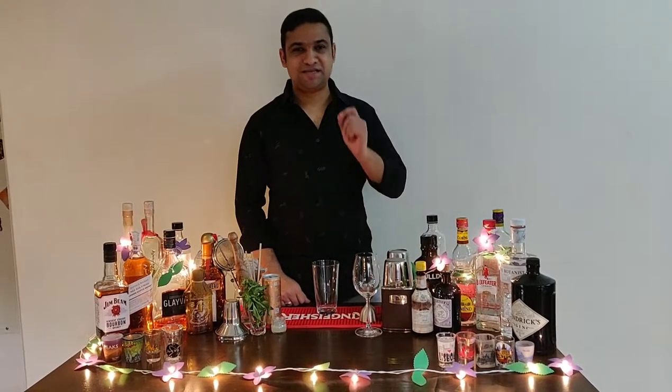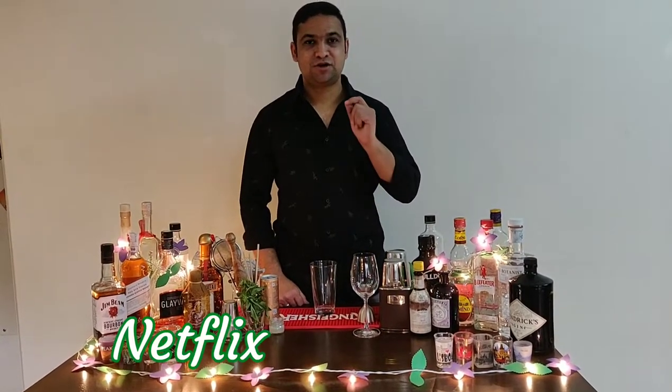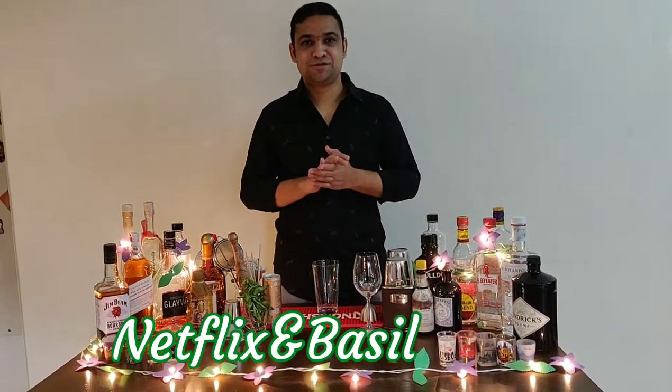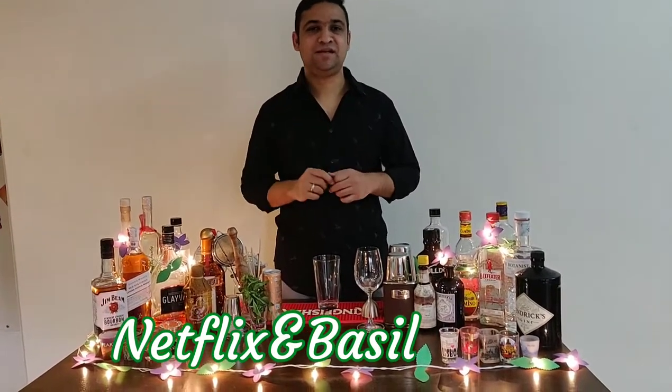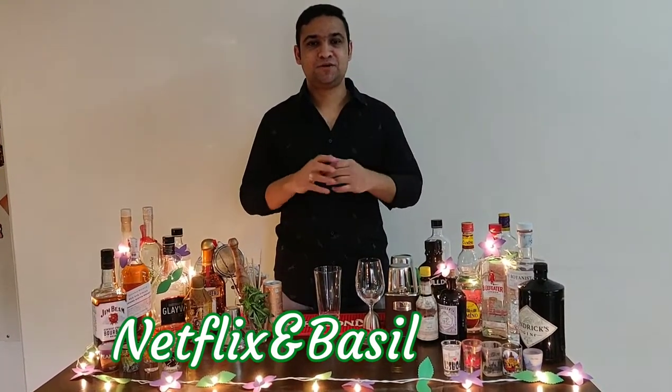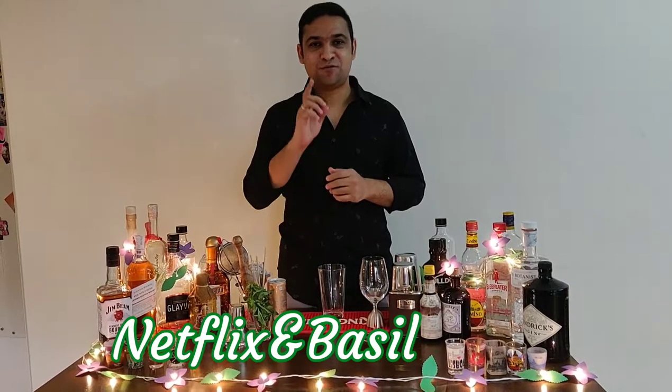Hello everyone, today we are going to make an easy and fun cocktail. It's called Netflix and Basil. Why the name? Because it's one of those perfect drinks that you can just make quickly, sit in front of your TV and watch Netflix with.